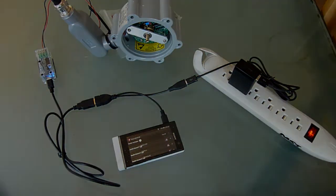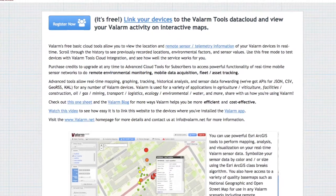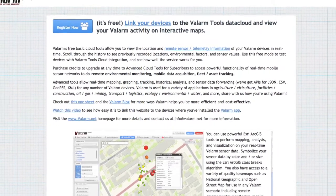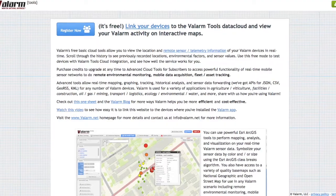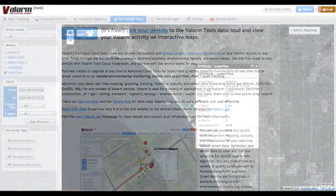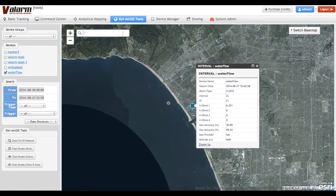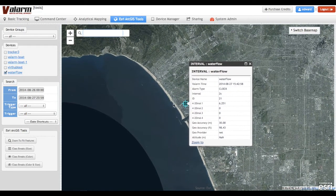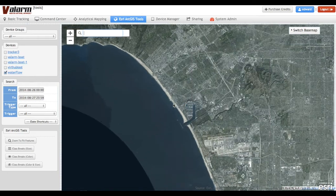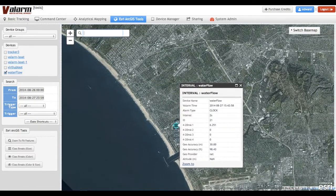Now where's the data? The Android device with the Valarm Pro app is linked to the Valarm Tools Cloud website and uploads the sensor data to tools.valarm.net. You can view your real-time sensor data on Valarm Tools Cloud from any device with a web browser. Here you can see that the water flow data we just collected was all geotagged with latitude and longitude coordinates, and we can also see where the sensor readings happened on a map.